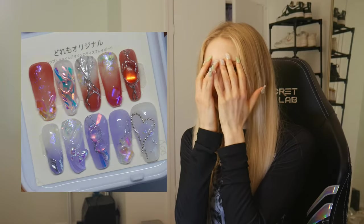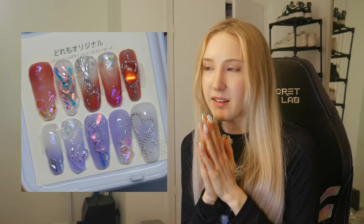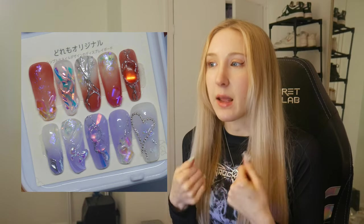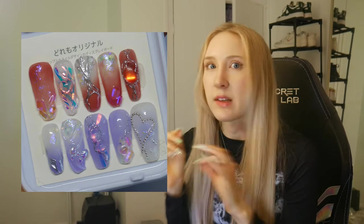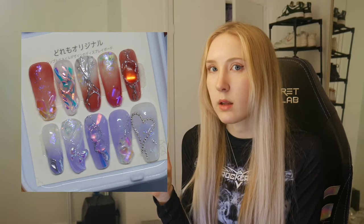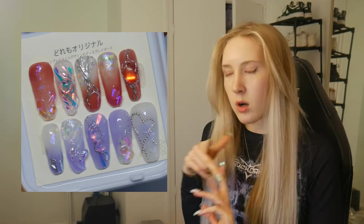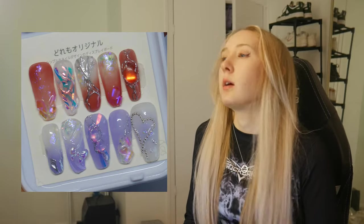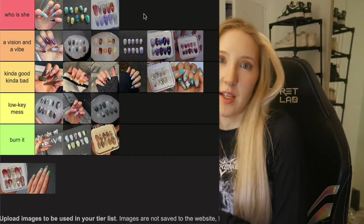This next set — who is she? This two-tone lion aurora set. This is my favorite set I've ever made. The only thing I'm sad about is that I painted it on pretty long tips, and that's my one regret — but it wouldn't have slapped the same on shorter tips. I recently bought a bunch of aurora charms, flakes, strips, and foils from Taobao and I was really going to town with all the charms. It's going in Who Is She, because I don't think I'm going to be able to top this for a long time.